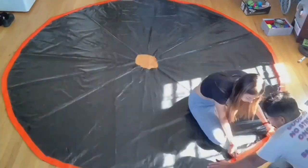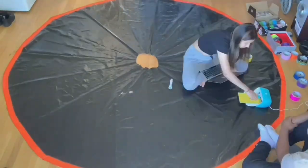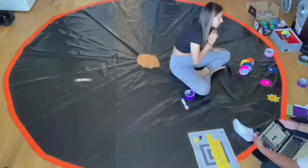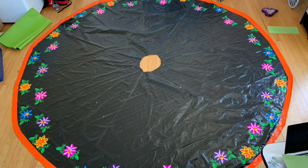I then attached the orange ribboning and started applying the flowers onto the skirt. I added the flowers in staggered rows, alternating in different colors, then I added the leaves on top. I added the different colors in order to add more dimension.